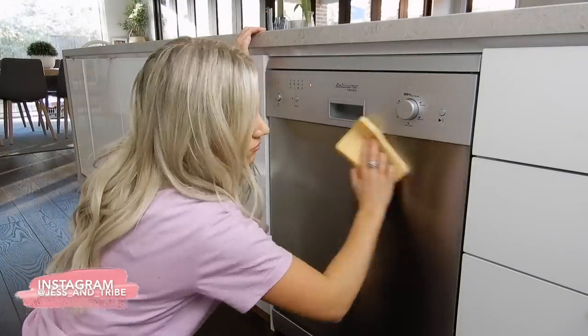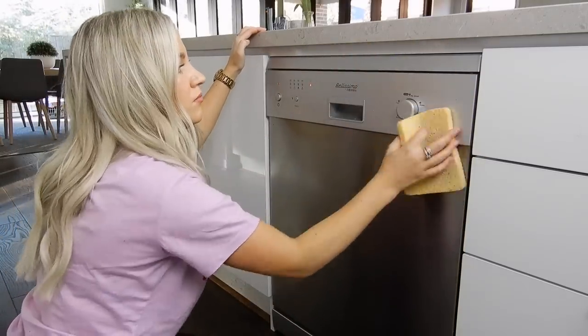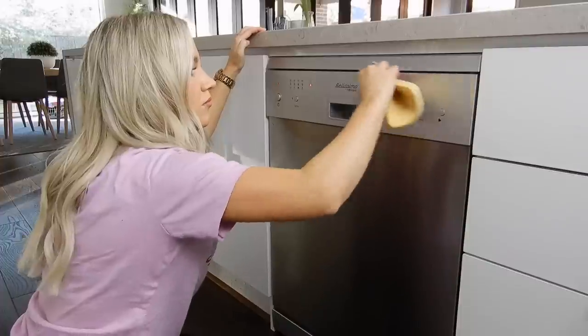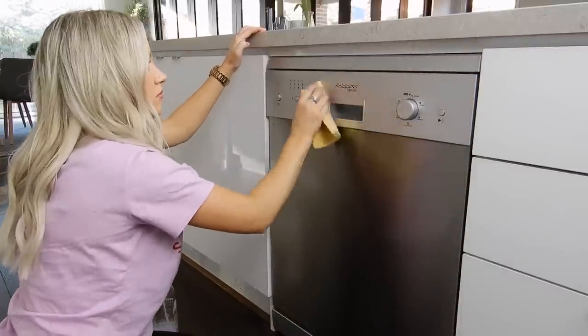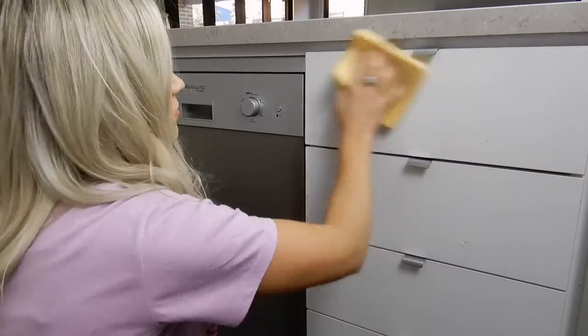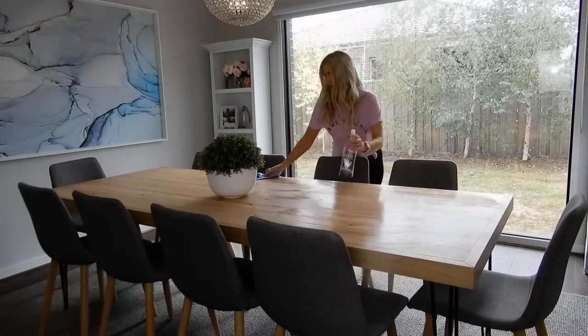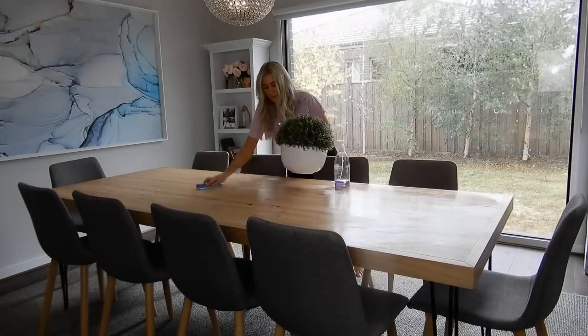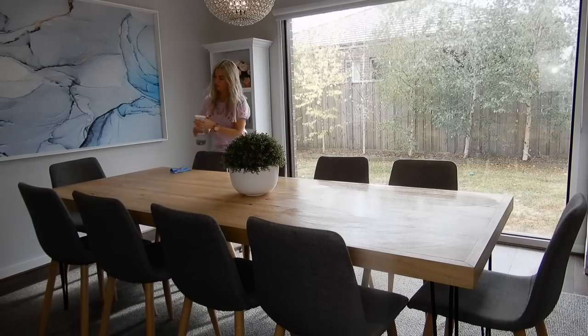I like to give the dishwasher a good wipe down as well because it does end up quite dirty when you're taking dishes out — you get little drip marks, and Kai's constantly trying to turn the dishwasher on and off right now, so we get little fingerprints all over it. Then I'll move on into the dining room and give the table a good wipe down with that same Method all-purpose cleaner in the French lavender scent.